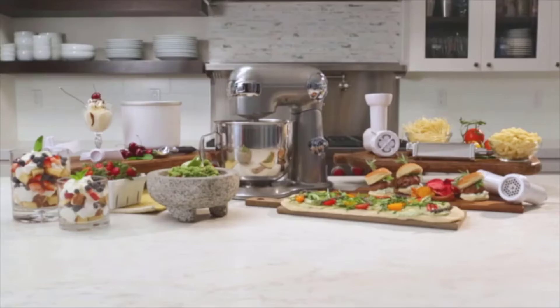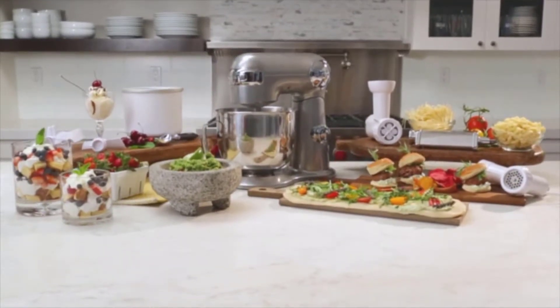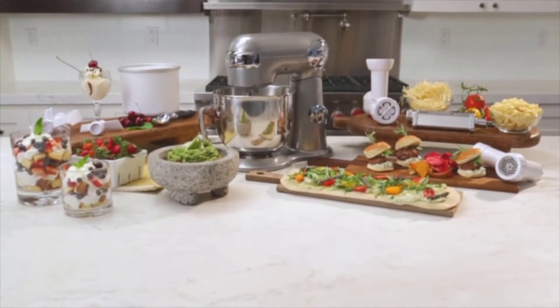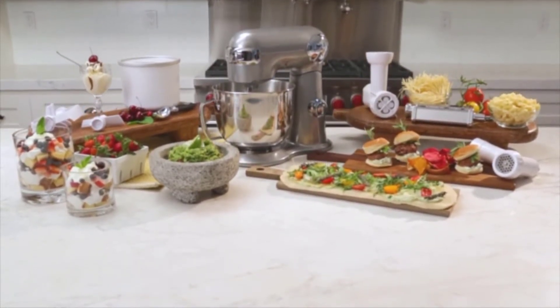Unlike hand mixers, stand mixers free you up to do other tasks while they do the work. Some models even include handy stand mixer attachments you can buy separately that let you grind meat, roll pasta, and spiralize vegetables.